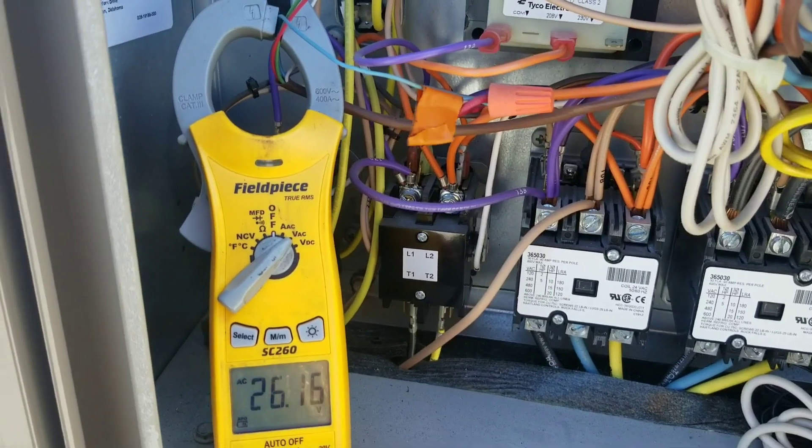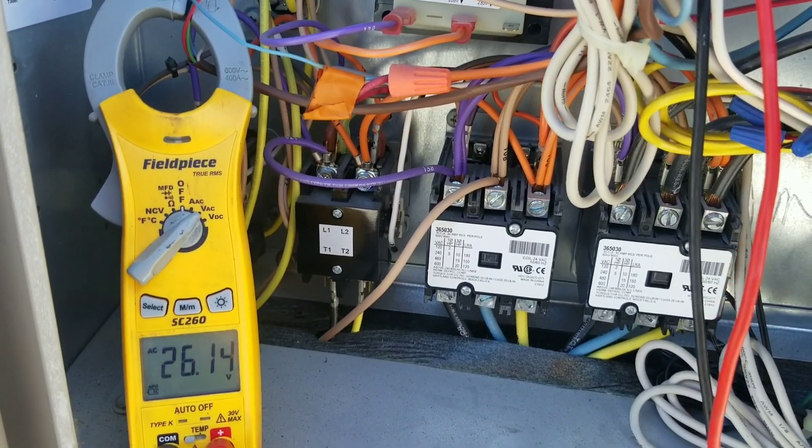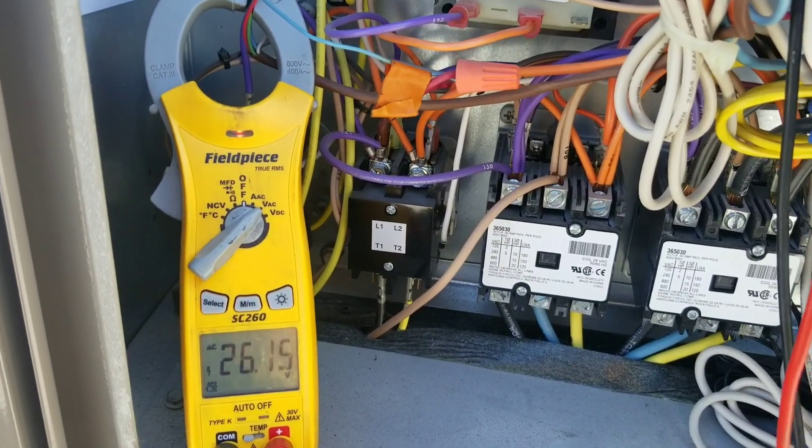So our low voltage will not be an issue. We won't risk having chattering contactors. Just thought I'd share that. Thanks guys.